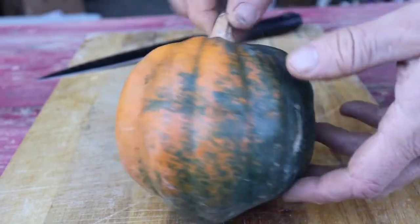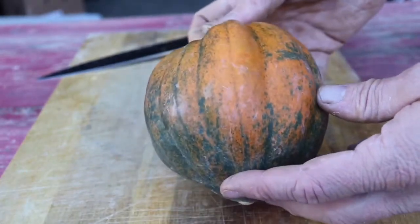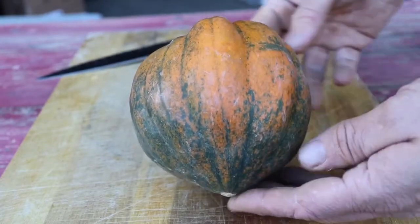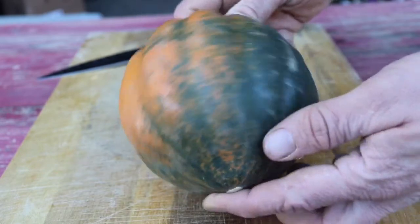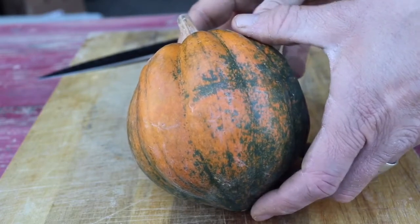Acorn squash. The deal with acorn squash is that it's not quite as sweet as say butternut squash or pumpkins. It's kind of a nuttier, drier, richer, sometimes starchier squash. So I'm gonna show you how to cut it and roast it, and we're gonna have it with some chicken and some ginger and a couple other things.